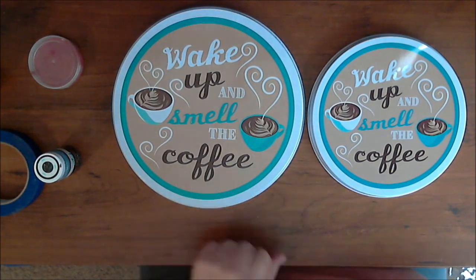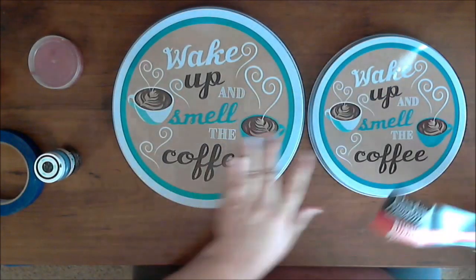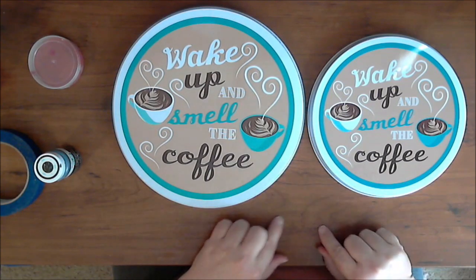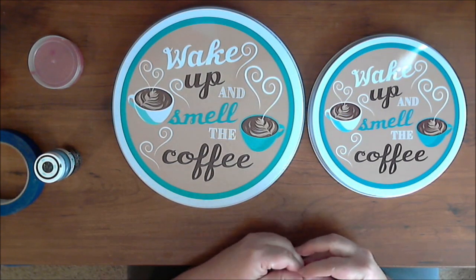This is a set of burner covers from the Dollar Tree — it comes with two in a package, a large one and a small one. We are going to paint these and turn them into a decorative, oversized ornament wall hanging.